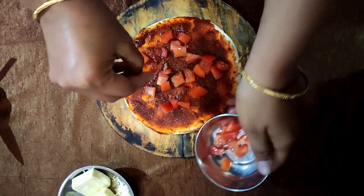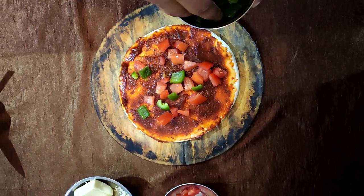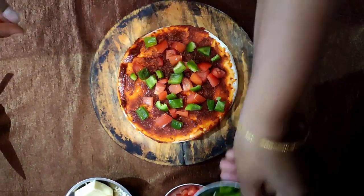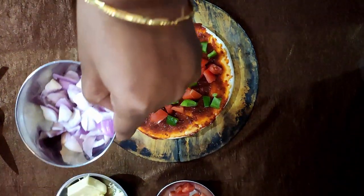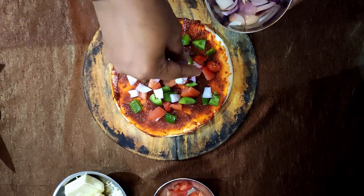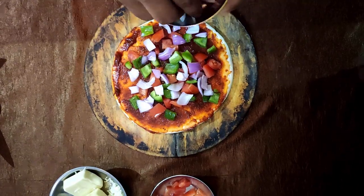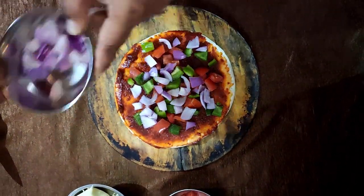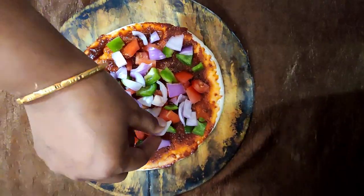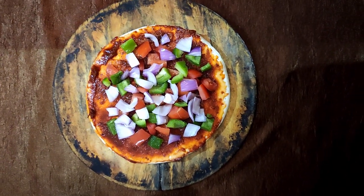Take a little bit of onion, and you can also use corn — the corn seeds can also be boiled. Add the seeds as topping. This is an easy way to make pizza.